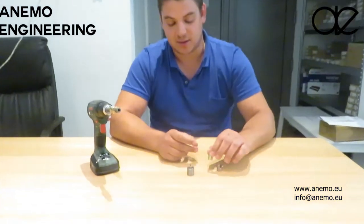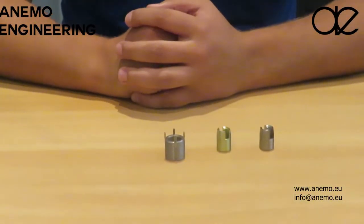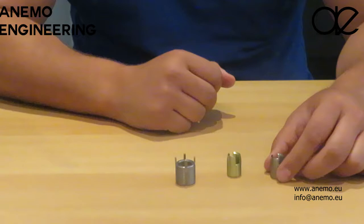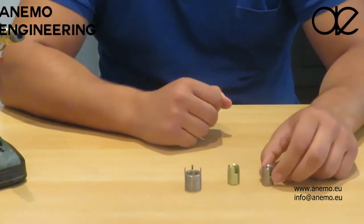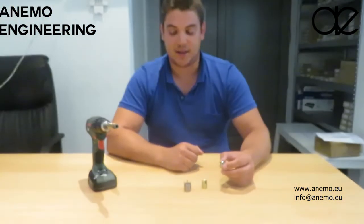The advantage of these inserts is that they are self-tapping, so you just have your hole and then when you screw in the parts, it will make its own thread. This is usually used to fix a damaged thread.